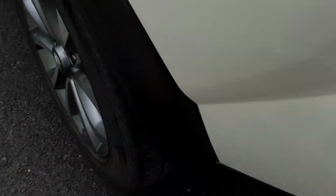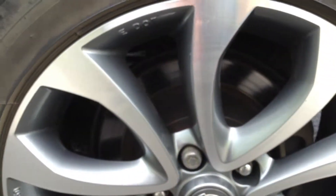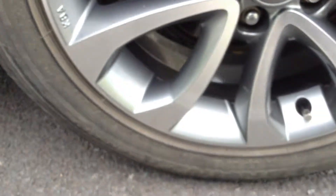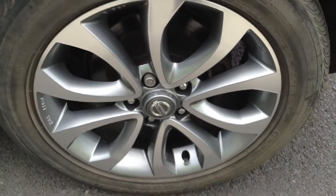Moving around to the nearside rear tyre, checking the tread depth — we're looking at just about five millimetres of tread. Looking at the nearside rear alloy, once again there are a couple of scratches to the spokes, but no curbing or any scuff marks at all. It's in very clean condition.